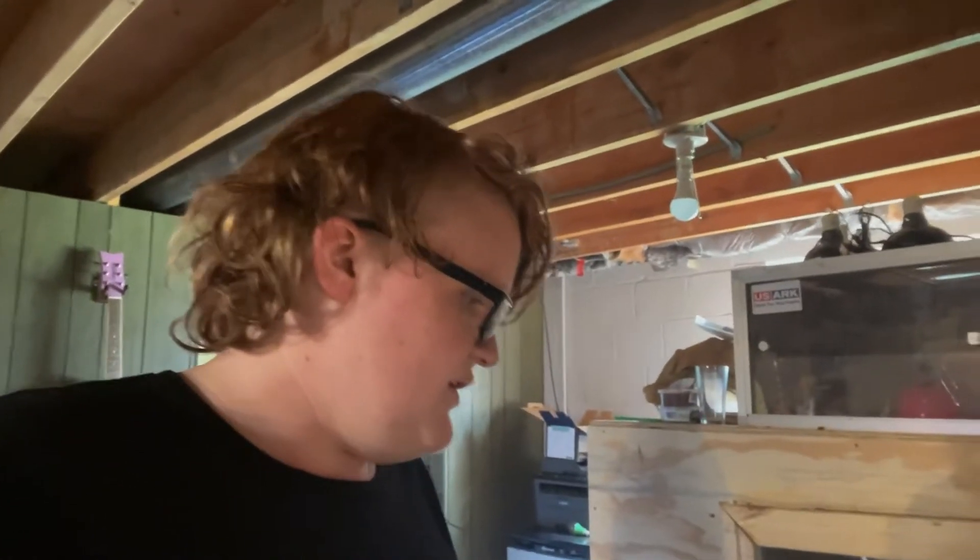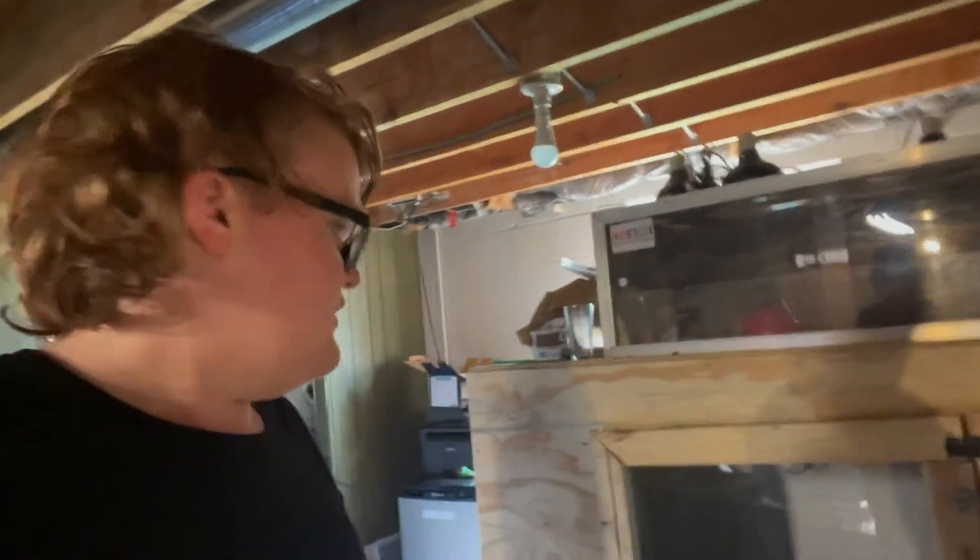They want to be fed and have their enclosures cleaned anyway. So I need to fix that timer, because our power went out a couple of weeks ago and I just haven't reset their lighting schedule since then. I mean it's still 12 on, 12 off — I just like it when all the lights go on and off at the same time.